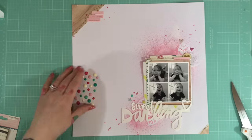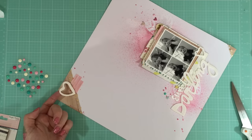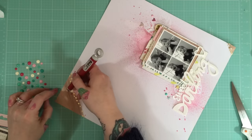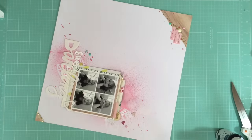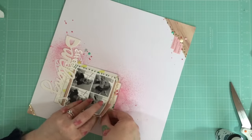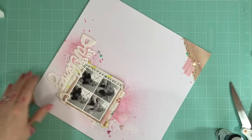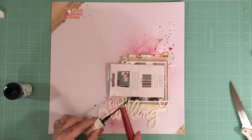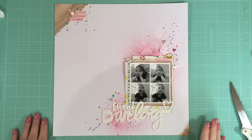I'm grabbing a few enamel dots from my stash to add alongside the puffy stickers I used earlier. I noticed the layers were slightly offset where I'd stuck them down with the foam tape and they were looking a little too off the page at the top, so I'm just sticking them down properly. I'm also using a little Heidi Swapp Color Shine in the navy color just to add a bit of contrast with the pink. And I think that's about everything I do to this layout — I had such a good time making this one.